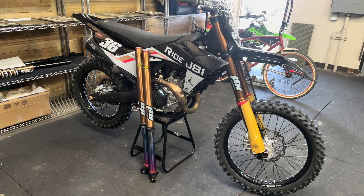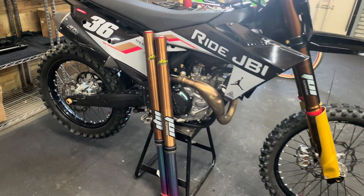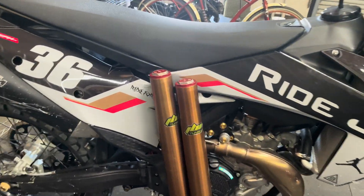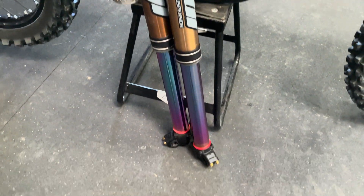Welcome back to Ride JBI. This is JB. This is a quick video update on our JBI WP leaf spring system that we've been developing for these WP cone valve forks and WP Xact Pro forks.